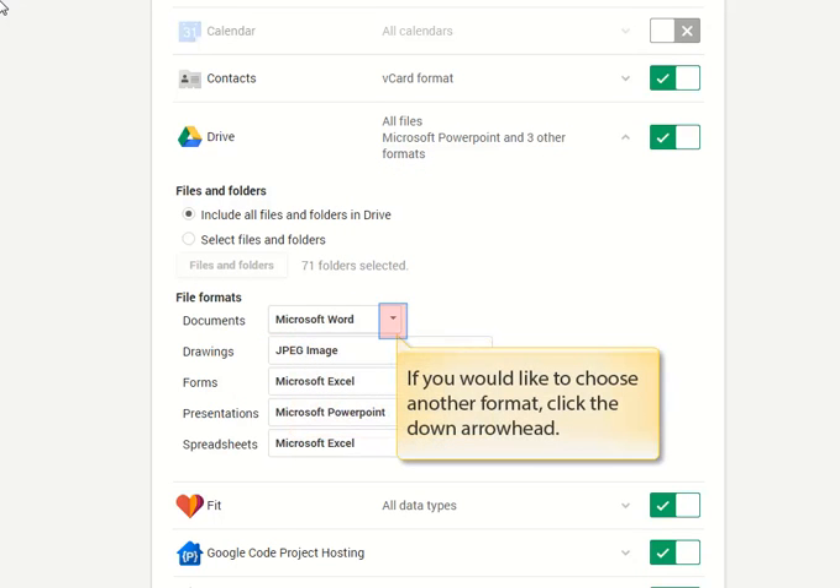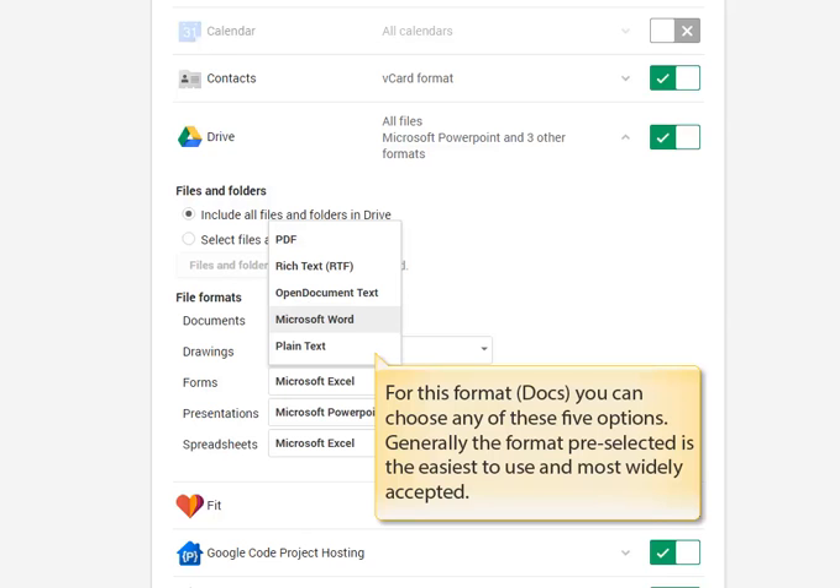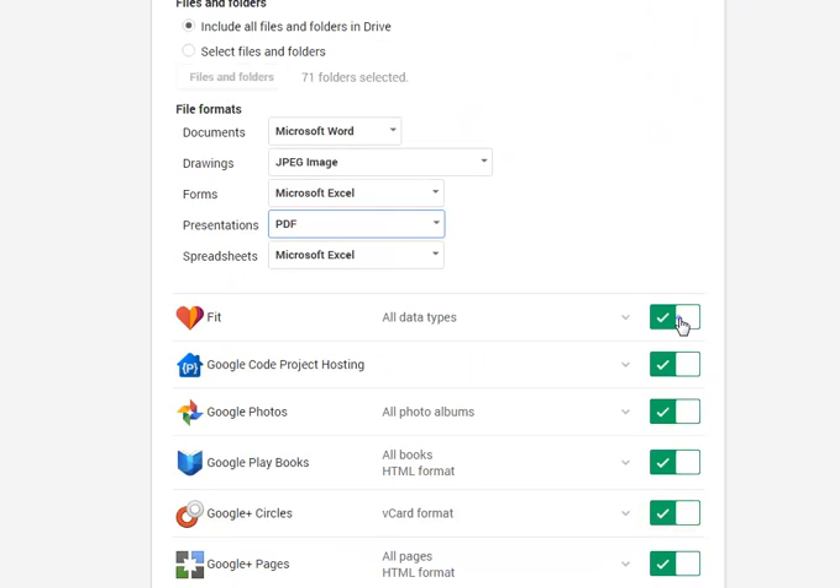The current format in which your files will be saved shows here. If you'd like to choose another format, click the down arrow head to the right of that format. For this particular format, which is a Google Doc, you can choose any of these five options. Generally though, the format preselected for you is the easiest to use and the most widely accepted on other computers. I'll finish making all my selections now.